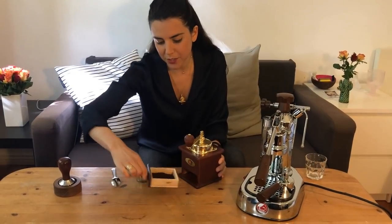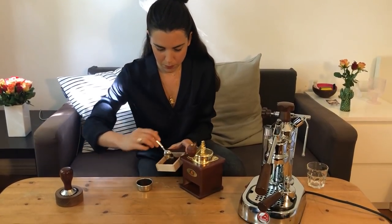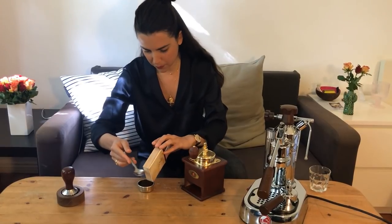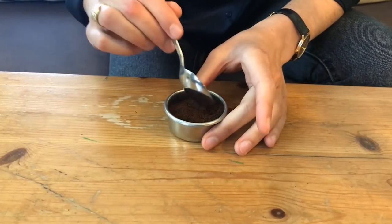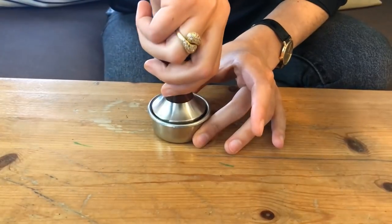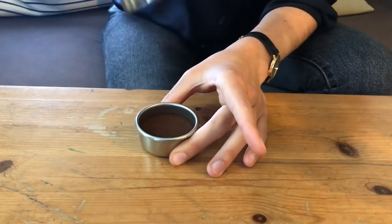Now that the coffee is ground — you can see it here, it smells really good — we put it into the portafilter basket. Now we tamp the coffee. We just want to even out the surface a little; we don't have to apply too much pressure. Then I tap it on the side so that the coffee isn't clinging to the walls of the portafilter basket, and that's it.